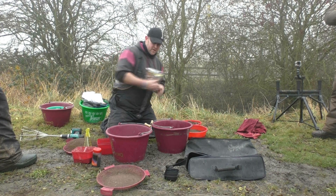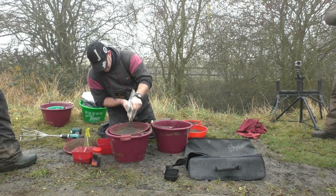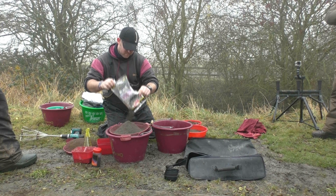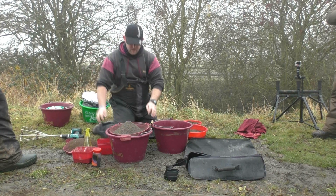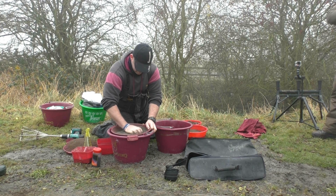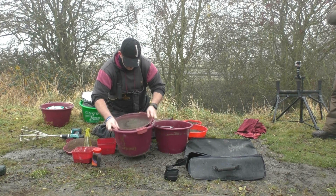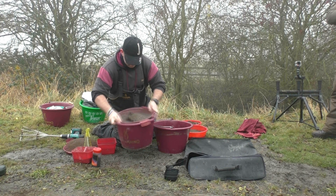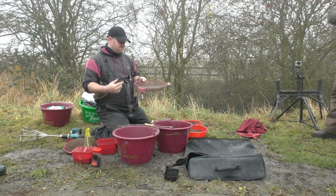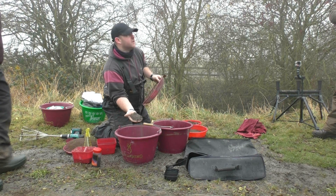Easiest way to do it — get your riddle and run the whole bag through it quickly. So that's the roach mix. You can see how much is left over from a full bag. If you want to keep the particles, you can save them for summer — not a problem. And as you look now, it's a hell of a lot finer than when we started. Exactly the same process with the Frenzied Hemp.